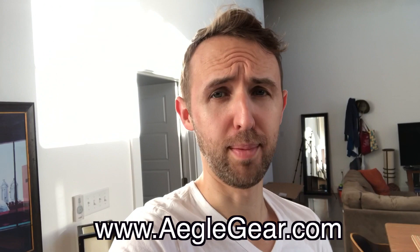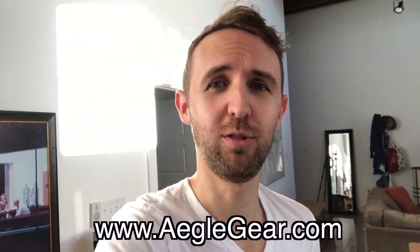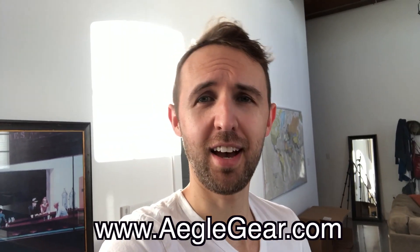So if you liked these scrubs, I'm actually putting a discount code in the description of this video on YouTube. Go ahead and take that discount code, go to the aglagear.com website and buy some scrubs with a discount. Until next time, I'm Mouski. I'll see you later.